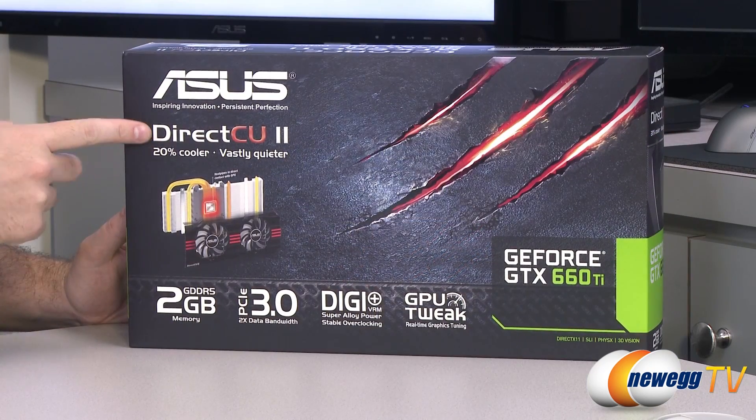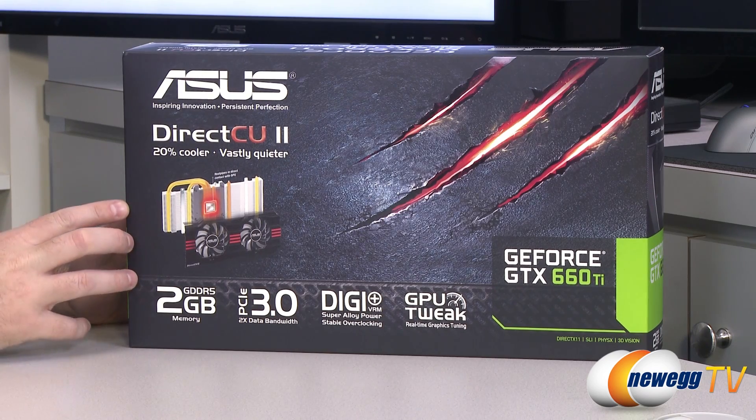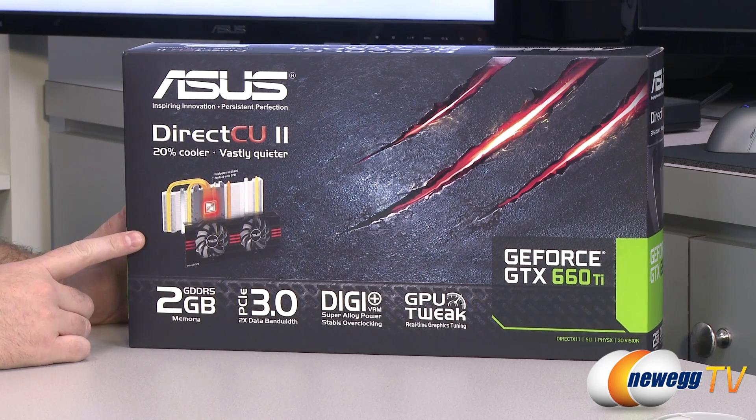Let's start with a closer look at the box. DirectCU 2 refers to the custom cooler that Asus has designed, which they've implemented with the 660 Ti here. It is actually the same cooler that they use in the 670, and I'll be doing a comparison between the two cards in just a few moments.